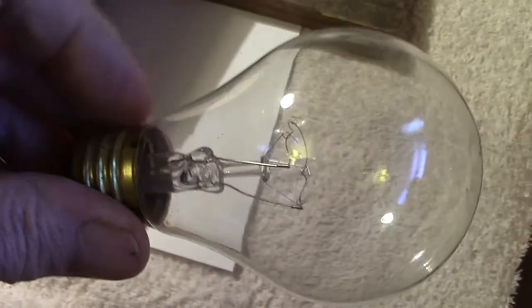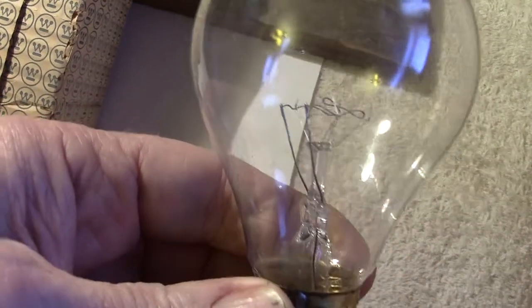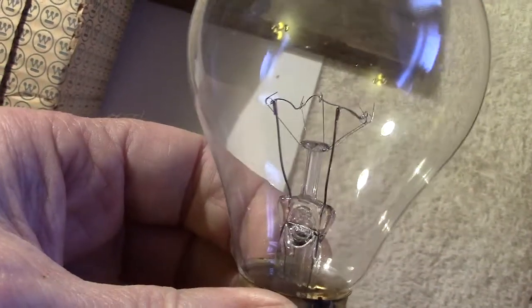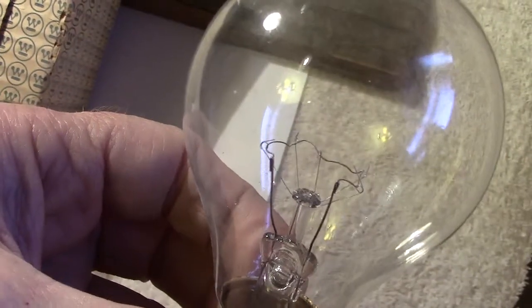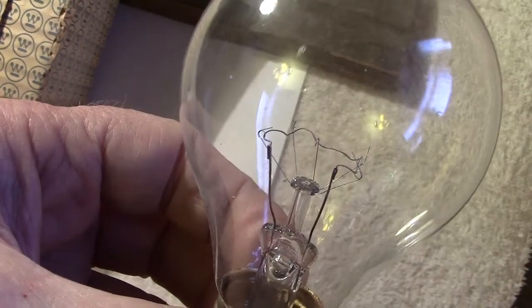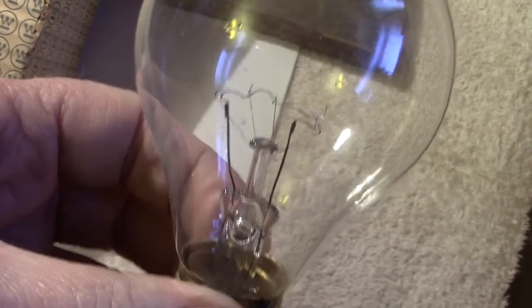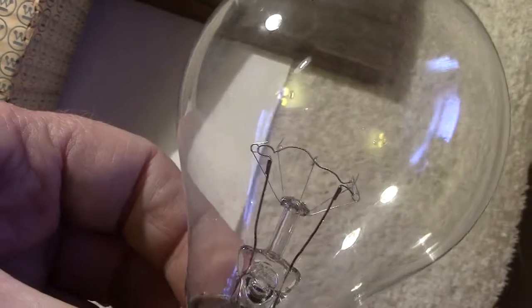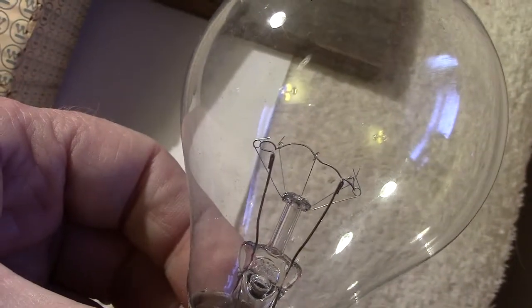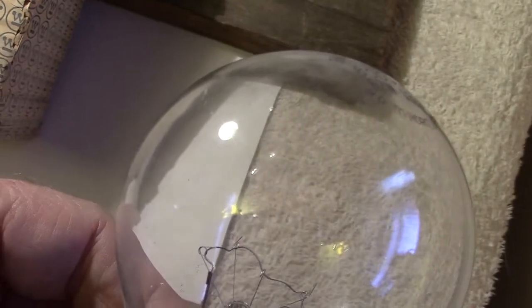You're probably wondering why the filament is set so low down in the lamp. I wondered that at one time too. Remember what these lamps are for — mainly traffic signals: traffic lights, warning lights used on the roads. These are lights which would need a reflector behind them, and the reason the filament is low down is to give the best possible position for focus when there is a reflector behind it. It's all to do with the focal point.